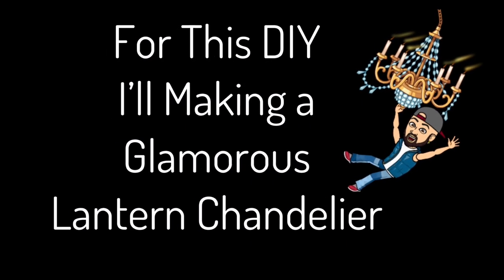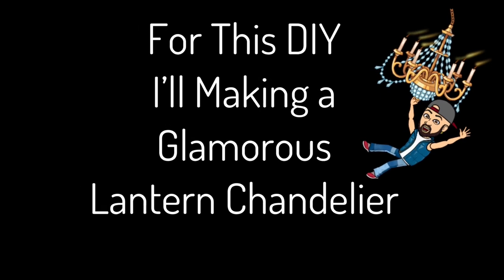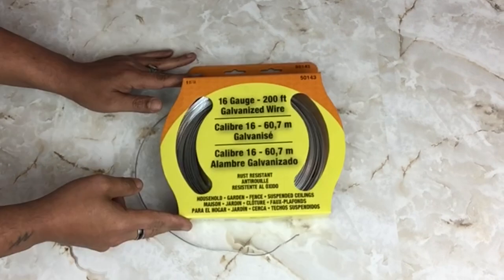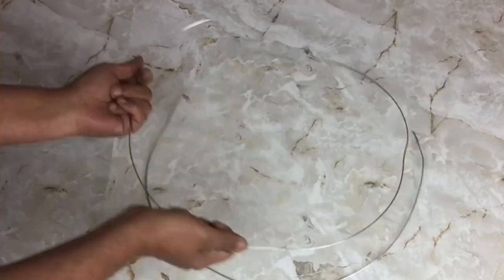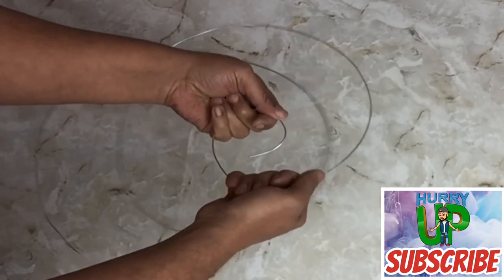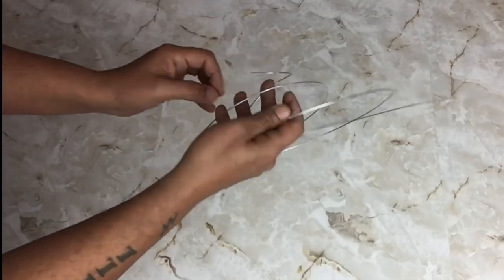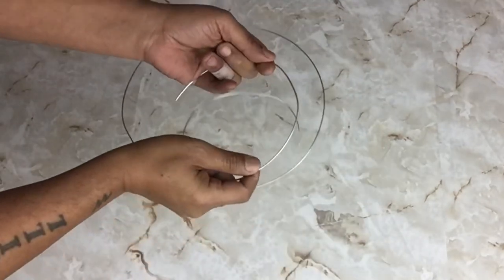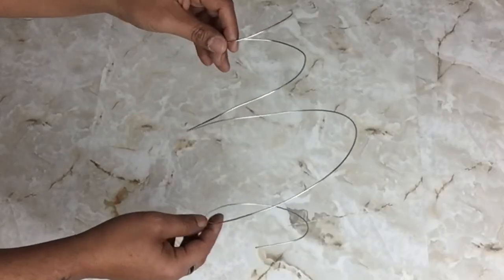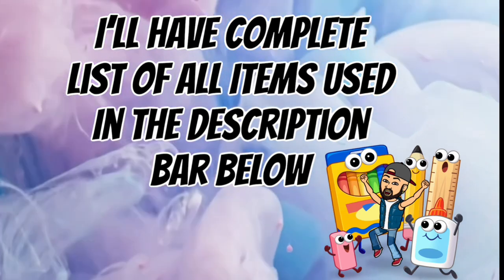For this DIY I'll be making a glamorous lantern chandelier. To start off, I'll be using 16 gauge hanger wire. I wasn't sure how long I would need it so I cut off 20 inches. I'm gonna start from the center and start bending it into a circle, working my way out until it looks like a twister. This wire is very flexible and easy to bend. Once I had the shape I wanted, I'm gonna start opening it up by just pulling it up and pulling it down to make it look like a twister.